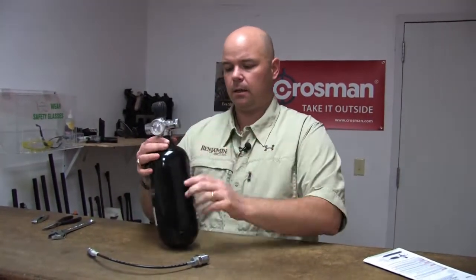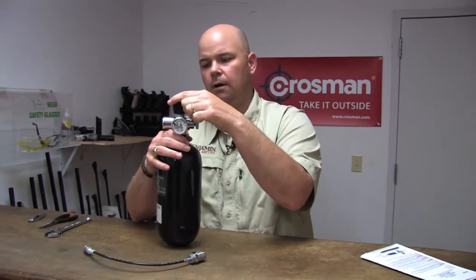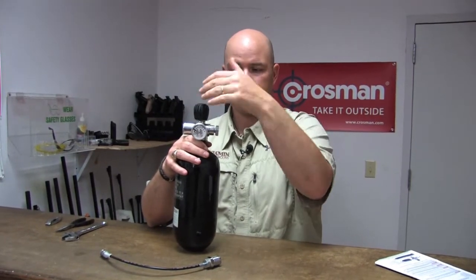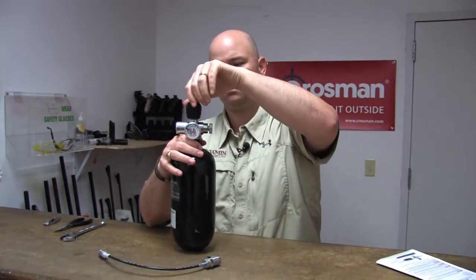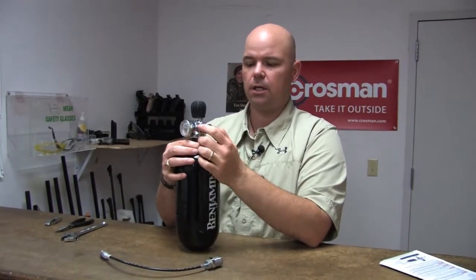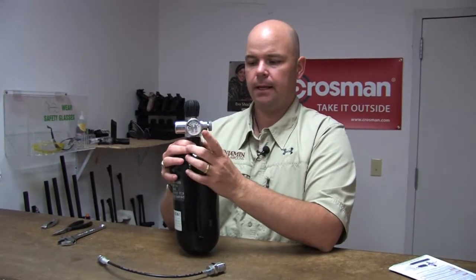Now that you've got the tank, here are the big features. The black knob is your valve knob — this is what you turn to let air come out. You turn it to open it and let air get into the bottle. Turn it clockwise to close. This smaller silver knurled knob is your bleed valve. We'll show you how to use that in a moment. And here's your gauge.